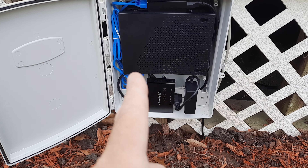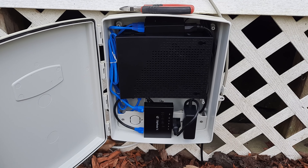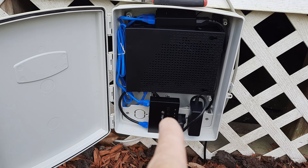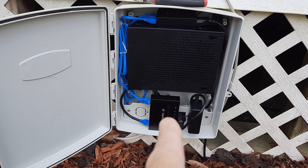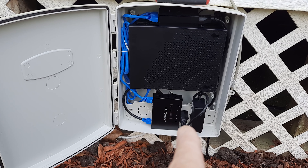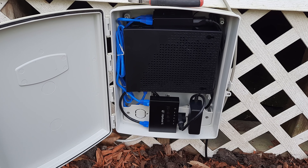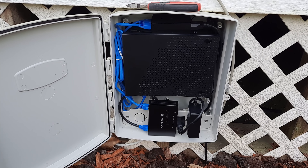We got the router in there. The PoE injector is up here feeding the router, which then goes back and feeds the radio. We need to get another Ethernet cord plugged in here so we can turn the PoE on port 4, power on the AP, and see if we can get it to show up in the software.